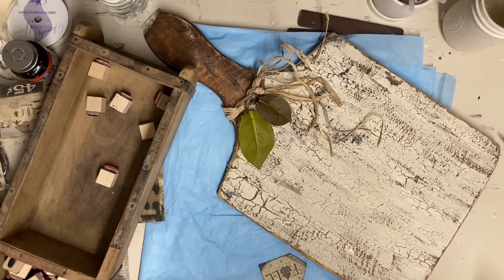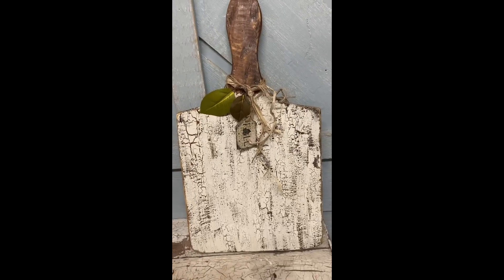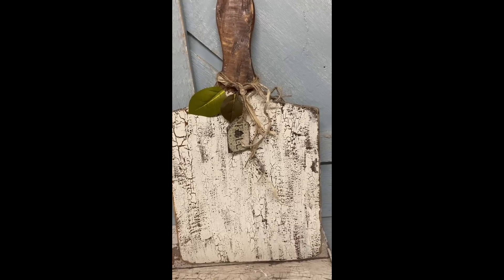I didn't mention that this is a two-part video because I had put a vignette of items together and got them all completed, but just wasn't able to get my editing done in time. So I'll add the others hopefully tomorrow.